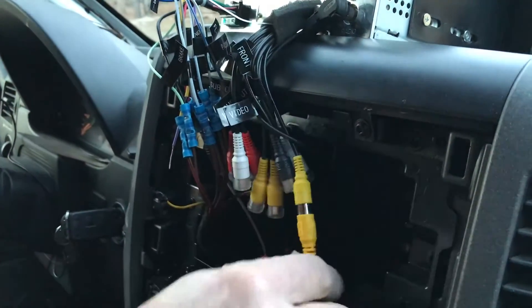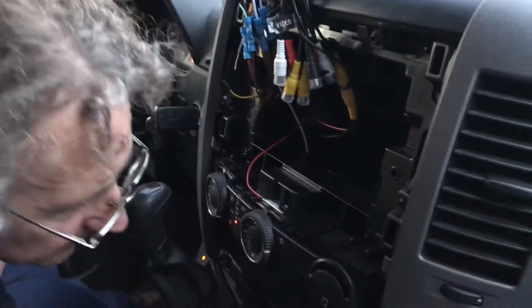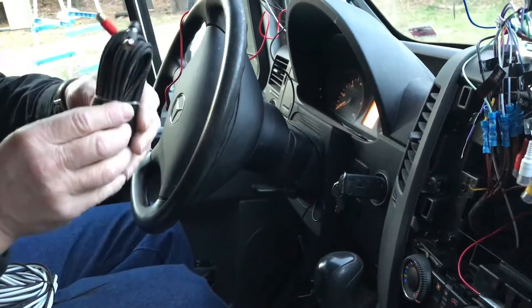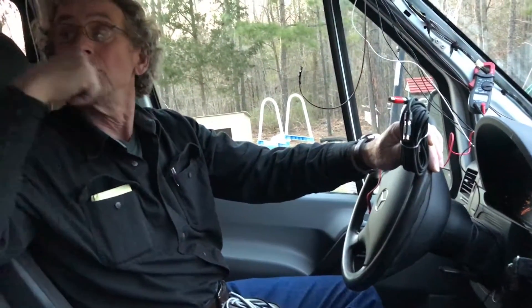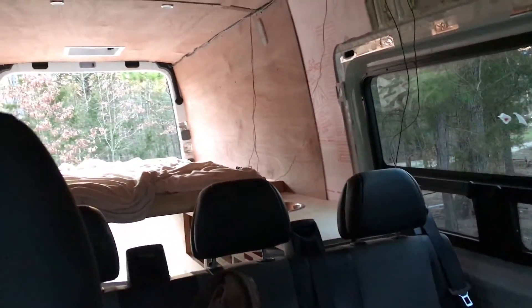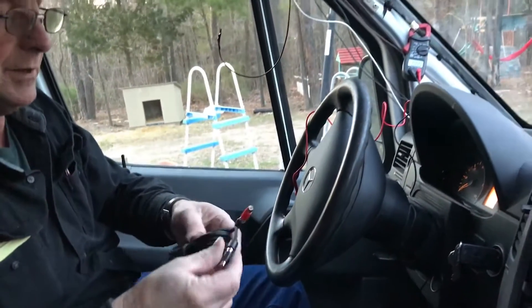We bought an extra 20 feet of camera extension wire. With this wire tied onto it we'll be able to get all the way to the back and get the video signal up front. Where it makes the junction is where we'll later put a Y so we can take that signal and also run it to a TV in the back.